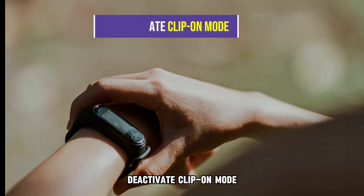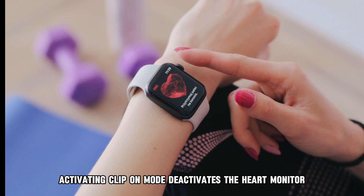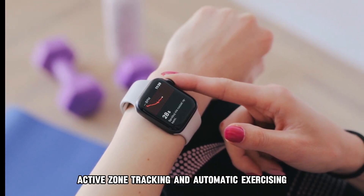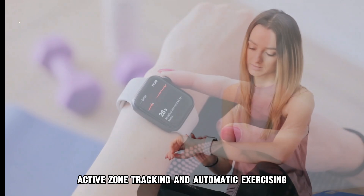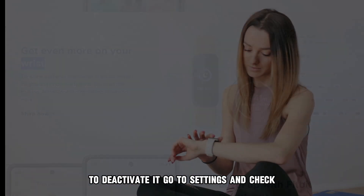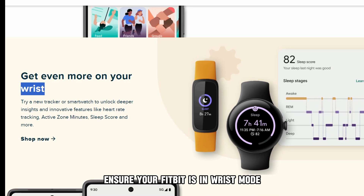Deactivate Clip-on Mode. Activating Clip-on Mode deactivates the heart monitor, active zone tracking, and automatic exercising. To deactivate it, go to Settings and check — ensure your Fitbit is in Wrist Mode.